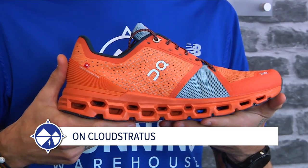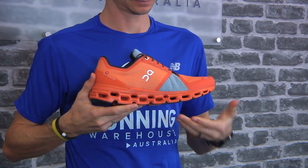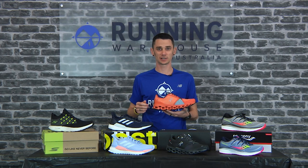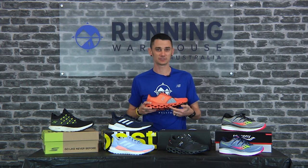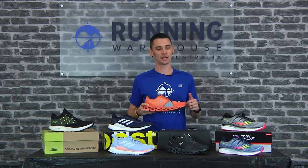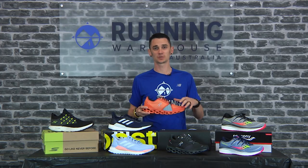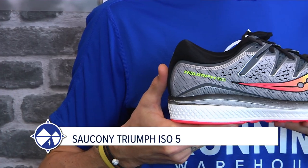New from On is the On Cloud Stratus, one of their softer shoes to date. A men's size nine weighs in at 314 grams, a women's size eight at 274 grams, with 28 mil in the heel and 20 mil in the forefoot for an 8 mil heel-to-toe drop. It features the new Helium midsole material with dual-layered CloudTec pods in the heel — removed in the forefoot — still giving you a springy ride on takeoff. On always brings great upper game, and this is no exception with a comfortable, engineered, breathable mesh upper.